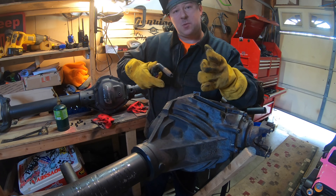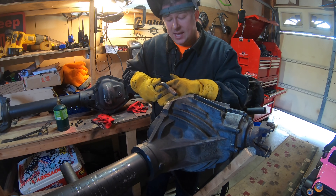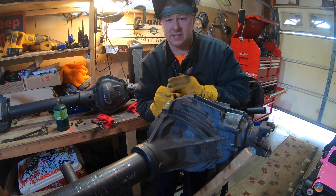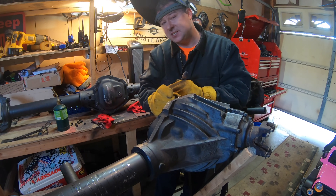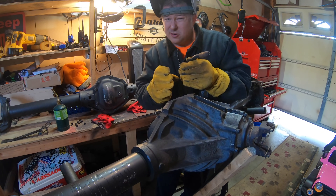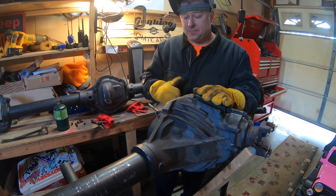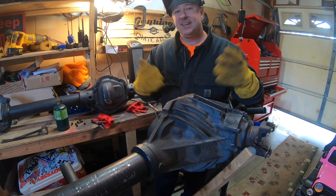One tip: start welding from the back and go toward the cover. At the end, hang onto that puddle a little bit and let it build up so you have a nice big puddle on top — not on the face of the diff cover, because we have to grind that down. So right at the last bit, let it hang and it'll slowly work its way down. Let this cool, then blast it with heat for about 20 seconds, cool it down, and repeat in about 10 minutes.